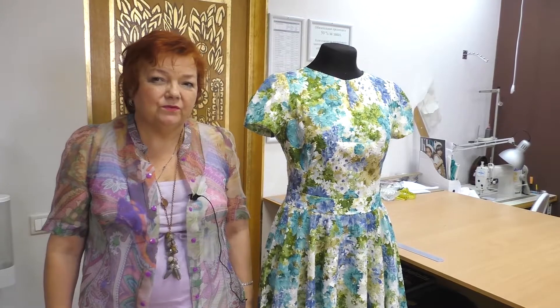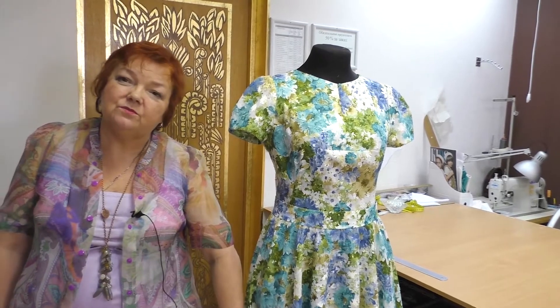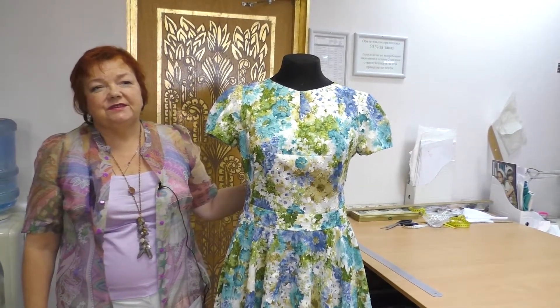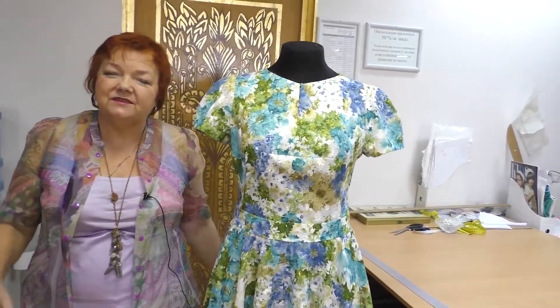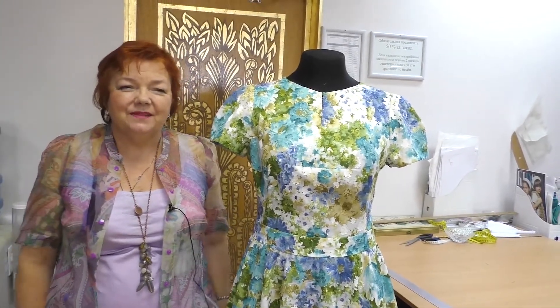Dresses of such design require wearing heels. You don't need to put high heels on, but at least some. Such a dress will make you look slimmer. I hope that if you manage to make such a dress, you won't stop there and will try to make it differently. If you feel amazing, you'll look amazing. That's all for today. Be different and beautiful.